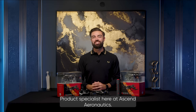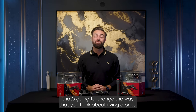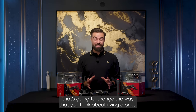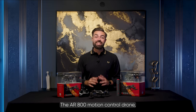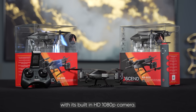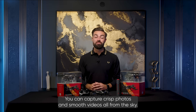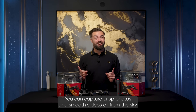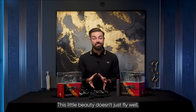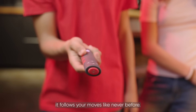Hello, Jack here, product specialist at Ascend Aeronautics. Today I'm going to introduce you to something that's going to change the way that you think about flying drones: the AR800 motion control drone. With its built-in HD 1080p camera, you can capture crisp photos and smooth videos all from the sky. This little beauty doesn't just fly well — it follows your moves like never before.